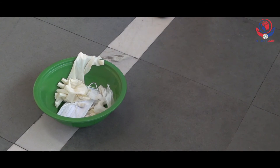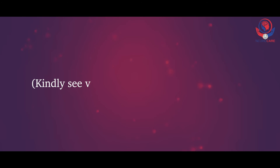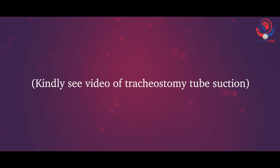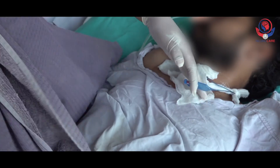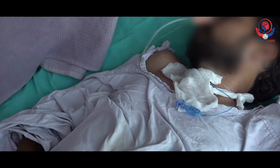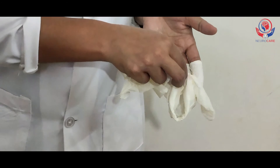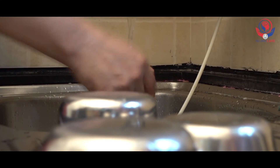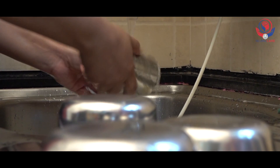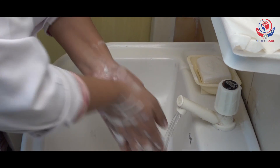Discard all waste into the dustbin. If there is a need, do suction in the tube — kindly see the tracheostomy tube suction video. Cover the tracheostomy tube with a two-layered wet gauze piece. Remove the small towel from the chest of the patient and provide a comfortable position. Remove the gloves and discard them into the dustbin. Wash reusable articles with soap and water and dry them properly before replacing. Wash hands thoroughly with soap and water.